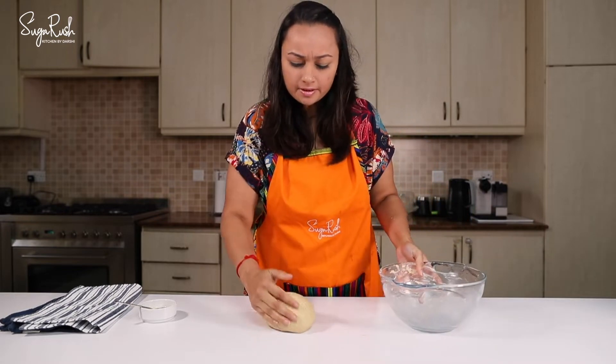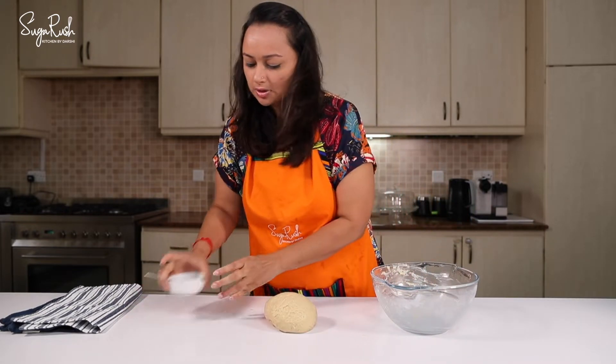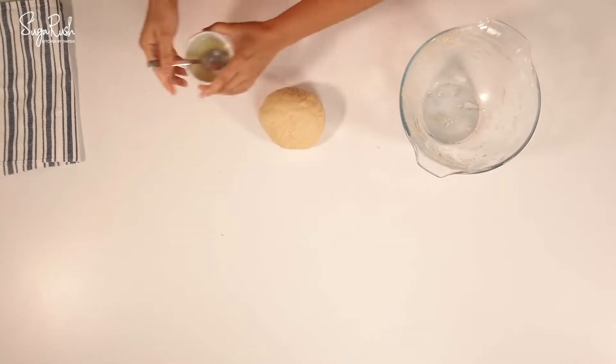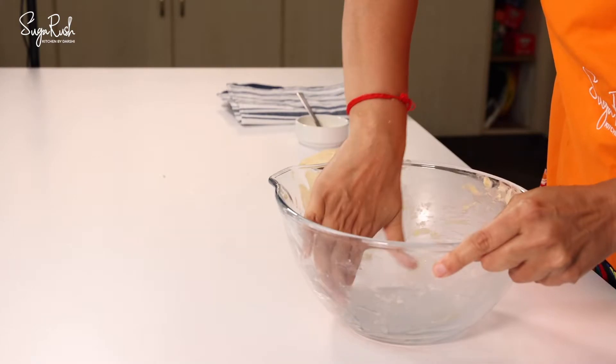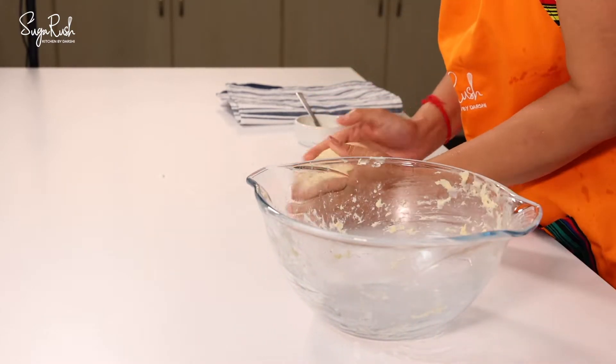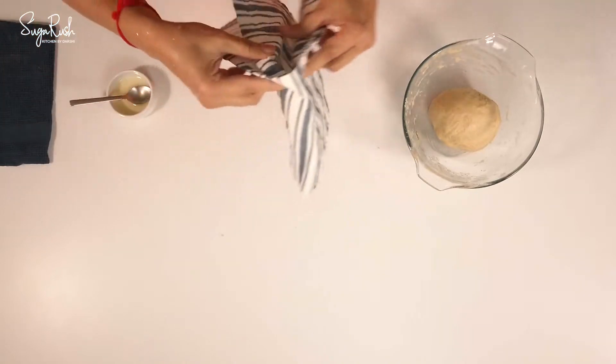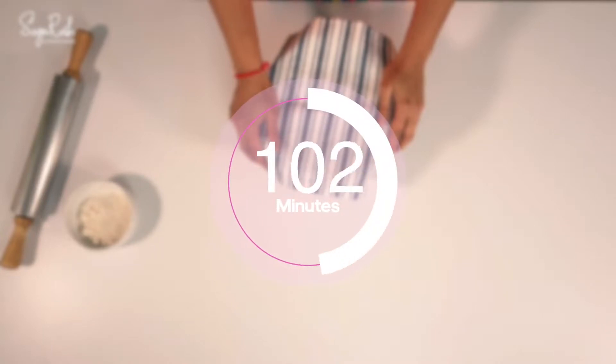The dough is now ready. I'm going to add some oil to the bowl, add the dough in, and cover it with a tea towel. I'm now going to allow this to rest for about two hours or until it doubles in size.